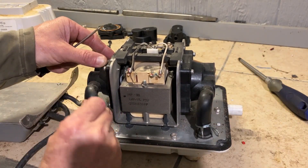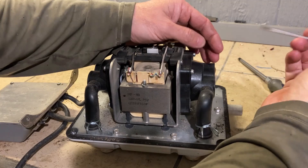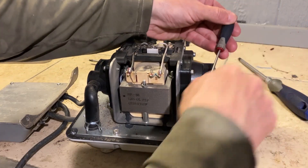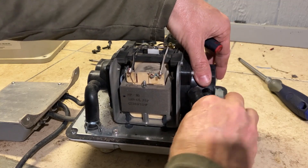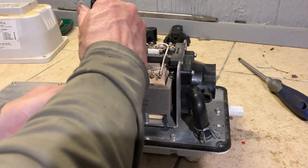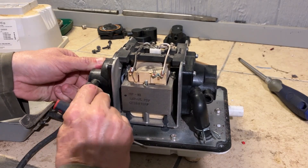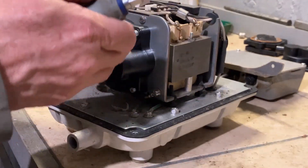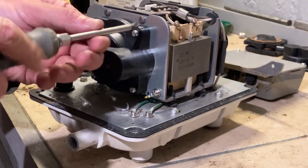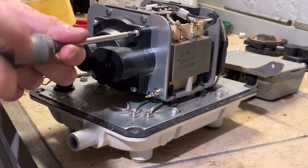You can take the clamps off — you can usually move these by hand, but sometimes you have to use pliers. Take a flathead screwdriver to move the hose, and then you can take the diaphragm and check valve assembly out. Before removing, it'll be a Phillips head.